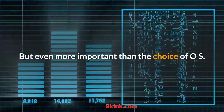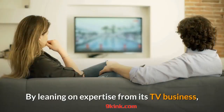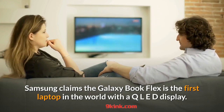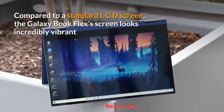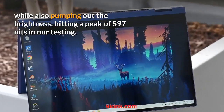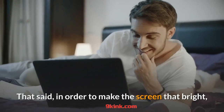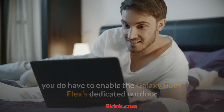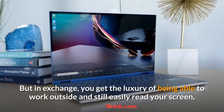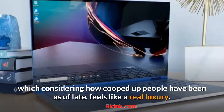Even more important than the choice of OS is what Samsung did to distinguish the Galaxy Book Flex from other ultra-portables without adding unnecessary bloat. By leaning on expertise from its TV business, Samsung claims the Galaxy Book Flex is the first laptop in the world with an QLED display. Compared to a standard LCD screen, the Galaxy Book Flex's screen looks incredibly vibrant while pumping out serious brightness, hitting a peak of 597 nits in testing — almost 40% brighter than the new XPS 13. To reach that brightness, you enable the dedicated outdoor mode, easily toggled via the function keys, which slightly changes the color profile but lets you work outside and still easily read your screen.